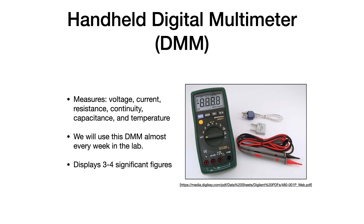Here's a handheld digital multimeter we have in the lab. We can use it to measure voltage, current, resistance, continuity, capacitance, temperature, and several different things. You'll become familiar with it — we'll use it every week.